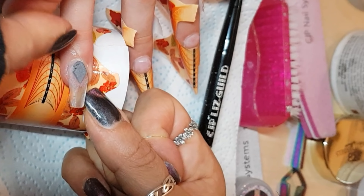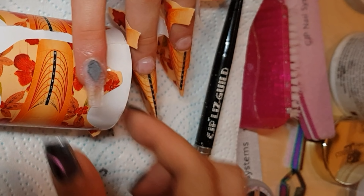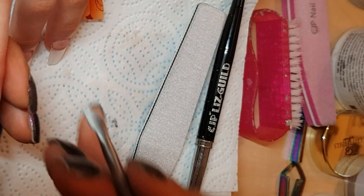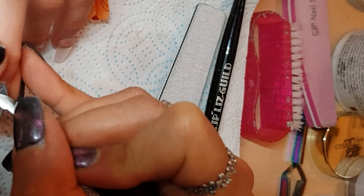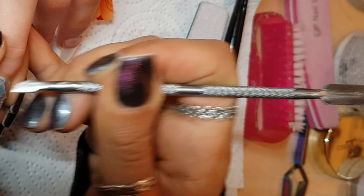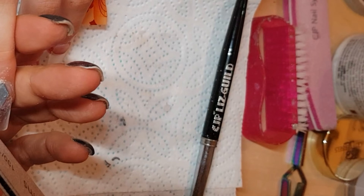They always look like a big hot mess until you've filed them, so I did consider giving up halfway through, but my new thing is to just stick with it — just do not care. What I'm doing now looks highly dangerous but that tool is actually blunt, and she has a clear base on her nail so I didn't cause any harm to her whatsoever during the making of these nails.